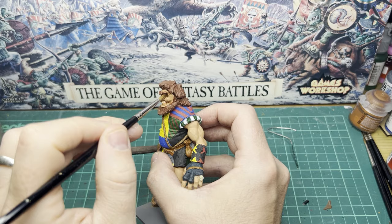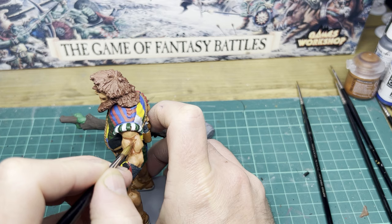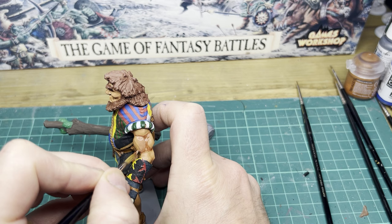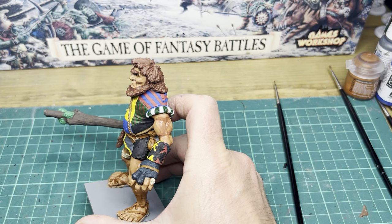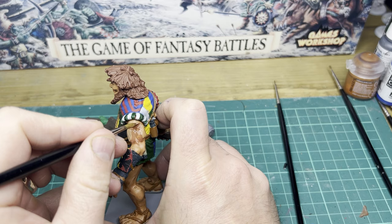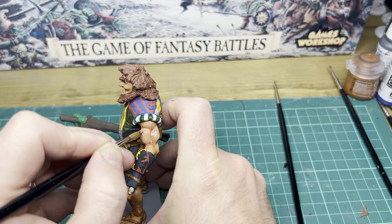Once the wash is dry I'm going to come back in to the flesh — this is where we're going to start getting a bit more technical. I'm going to start wet blending different shades of flesh colours into each other to create the shadows and highlights. I'm mainly using Flesh Base by Vallejo, Shadow Flesh Base by Vallejo, and white to give the highlights. Sometimes I do come in with a few different colours to try and give a bit more life to the skin — adding in some reds here and there and maybe some purples.